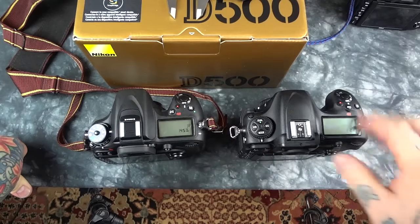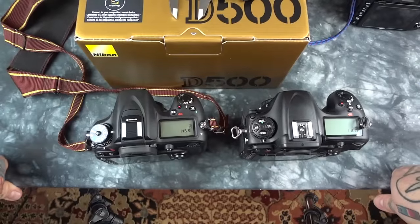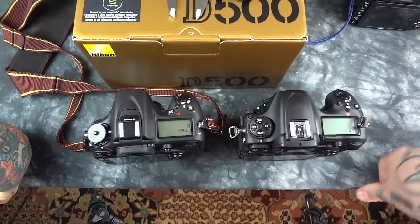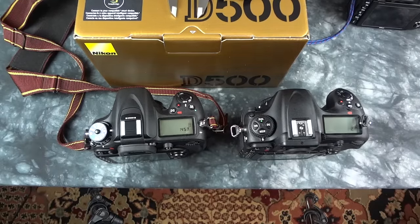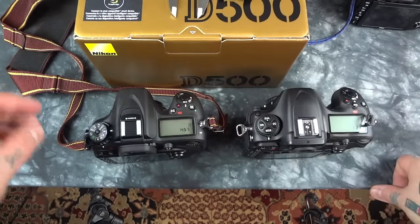It is 11 millimeters wider across the breadth of the chassis versus the D7100. It is eight millimeters higher. The grips are radically different. The grip from the D500 is taken exactly from the much beloved Nikon D750, where we have a nice, deep, thick grip — versus a very shallow, fat grip on the D7100.